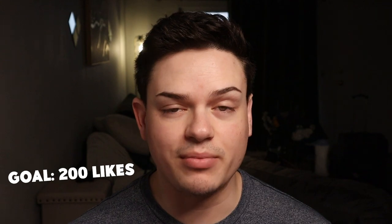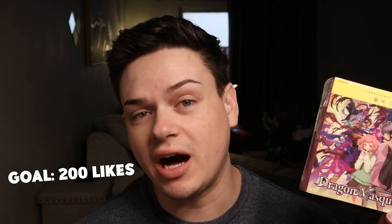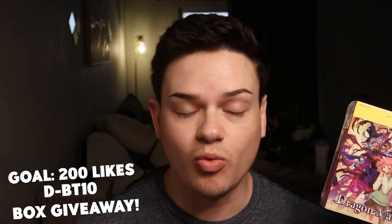Please be sure to like this video. We're trying to get up to 200 likes for this unboxing. If we can get up to 200 likes, I'm going to be giving away one whole box of GBT-10 to one lucky winner. So there's going to be an extra box — one for the unboxing today, one going away to someone after this video gets up to 200 likes. Details about the giveaway are going to be in the description below, so be sure to check that out as well.